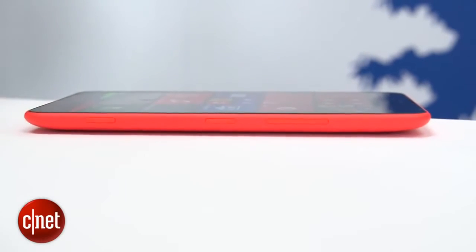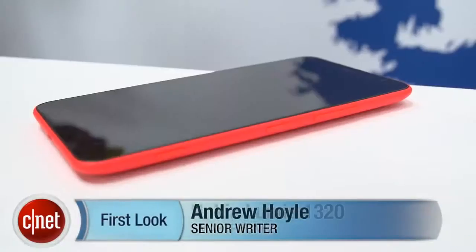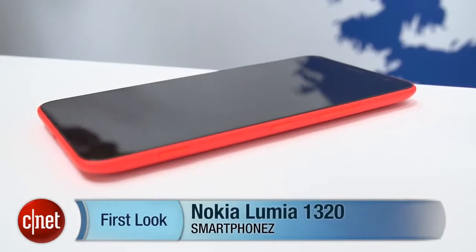It doesn't have the same impressive specs as its bigger brother the 1520, but at $339 it is a lot more affordable. We'll find out a bit more about the phone when it goes on sale towards the end of the year. I'm Andrew Hoyle for CNET, and this is the Nokia Lumia 1320.